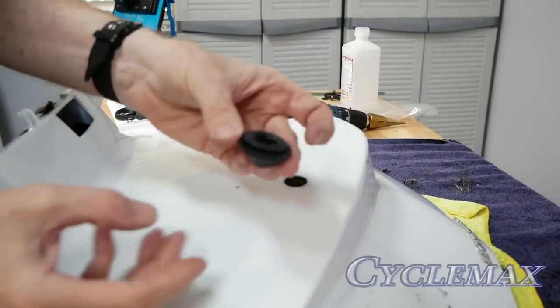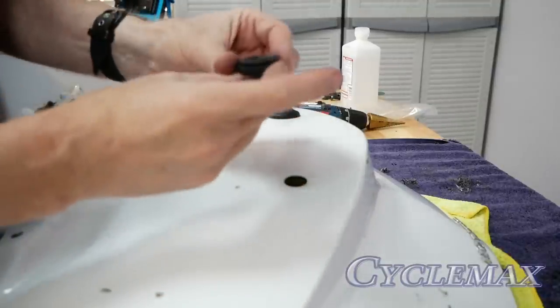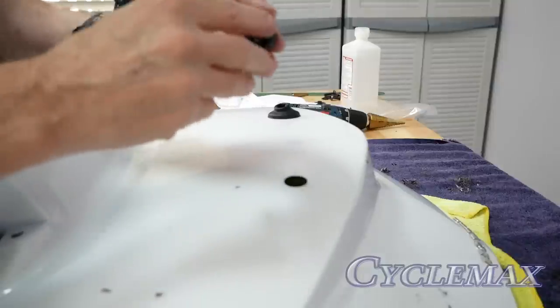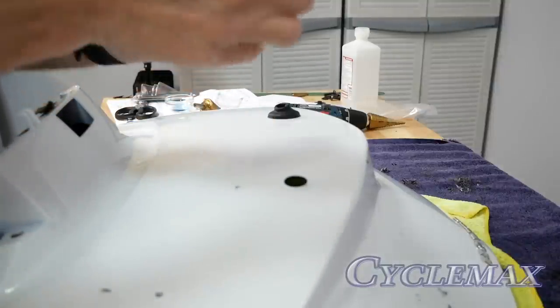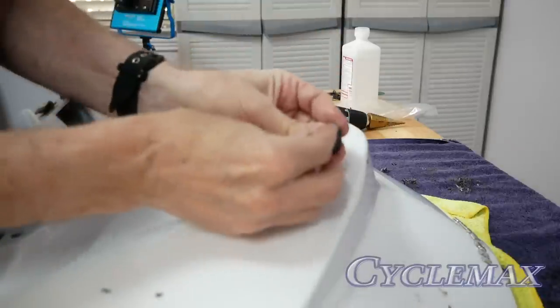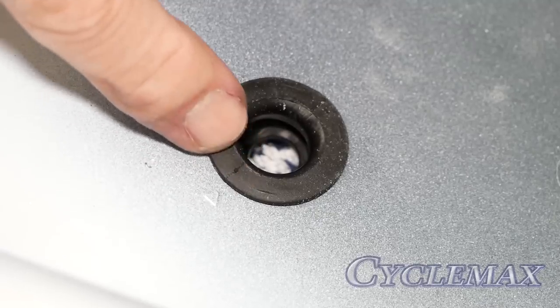With the holes drilled, you can now install the rubber grommets that come in the kit for the luggage rack legs. I like to start on the top and put a little bit of dishwashing soap around the edge of the grommet — it helps it go in a lot easier. Refer to your Honda instructions for the proper orientation of the grommets.